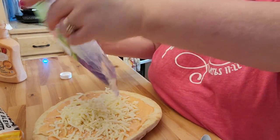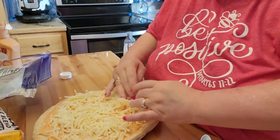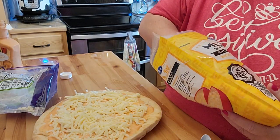I'm going to mix the rest of this up and spread that out a little bit. My husband's not a big fan of a lot of cheese on his pizza, but I like it and it's what matters, I guess.